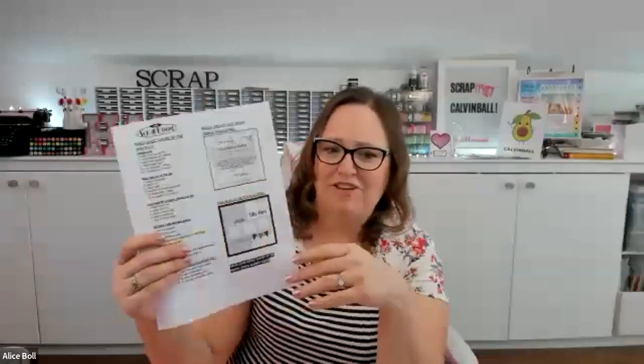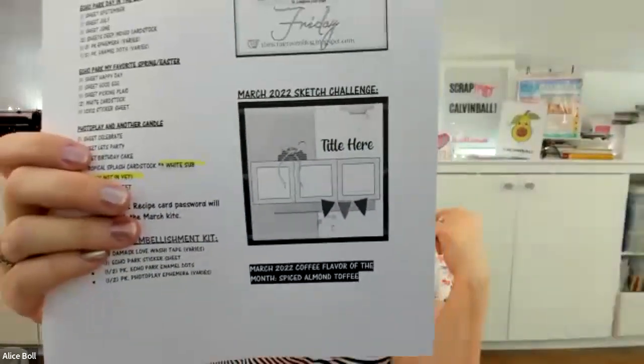In my Flavors of the Month kit, the first flavor you get is actually a coffee sample, and I love the coffee sample so much. I'm pretty much just a boring coffee drinker — I've generally just drunk plain coffee, but this gives me something to play with. I just finished all the ones I hadn't drunk yet. For March it is spiced almond toffee — yum! The kit also comes with an instruction sheet, and the sketch on it is super beautiful, so I think we're going to play with that today.